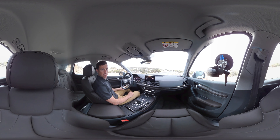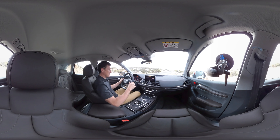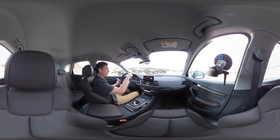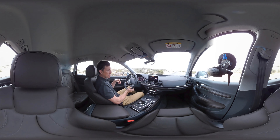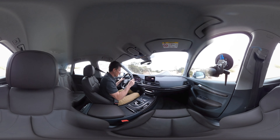Welcome to a 360 degree passenger ride in the new Audi Q5. I am in Baja California in Mexico — they build the Q5 here — and we're going to take it for a short spin along this road.